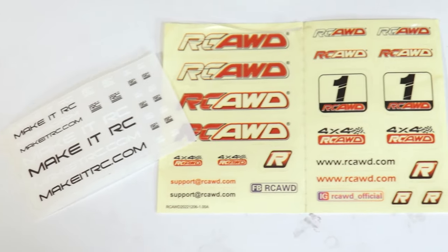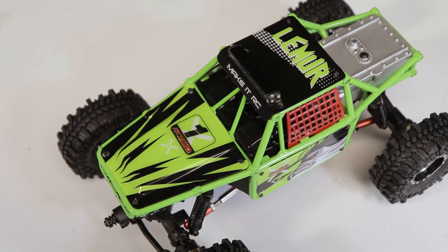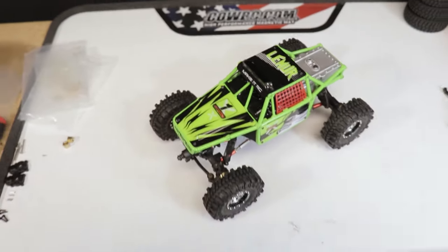The final thing I did was add a few decals to increase the horsepower. And with those in place, the Lemur is now complete.